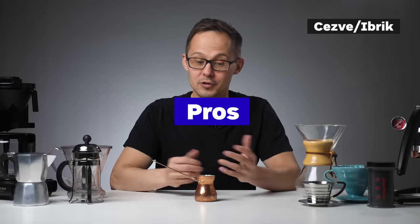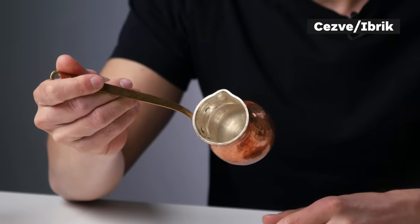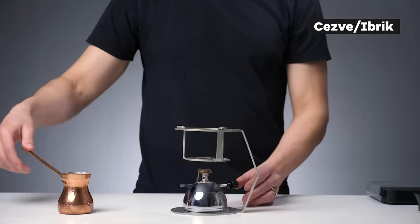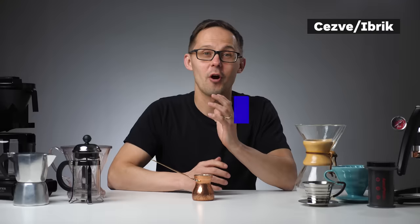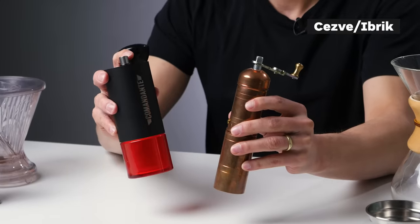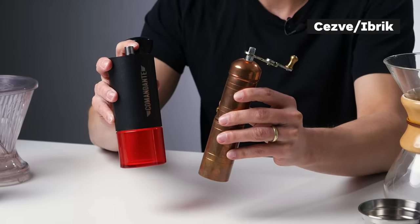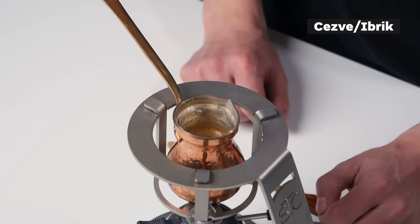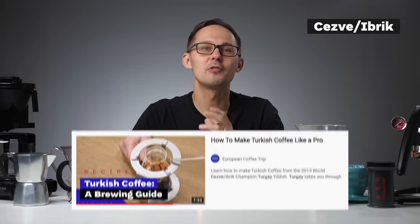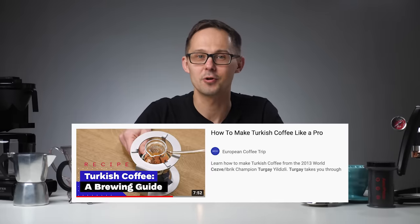Pros of jezve/ibrik: it's a simple straightforward method, a beautiful ritual, and a copper jezve is a beautiful object. You don't need any filters. Cons: it can get easily over-extracted, you need a very fine grind so either a high-end universal grinder or a dedicated grinder for this method, and you can only brew a relatively small amount at a time.